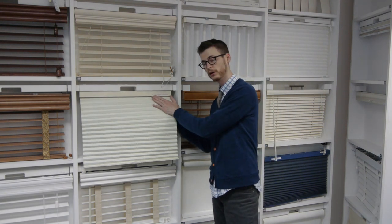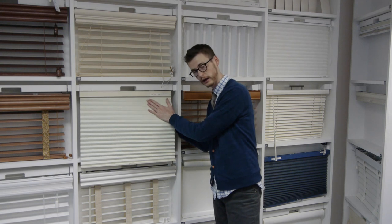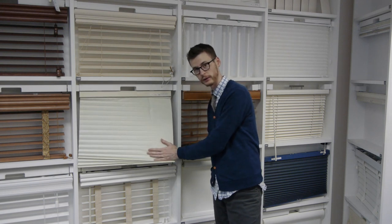This is going to stretch the internal strings out. You're going to want to do this on both sides because of course you have strings on both sides. If you have a wider shade there's probably going to be three strings, so you'll want to get in the middle too. So again, one hand on the front side, one hand on the back side, press those hands together and run your hands all the way down the shade.